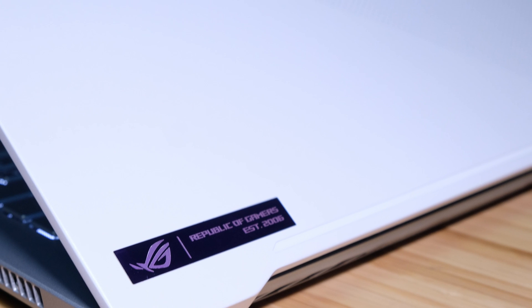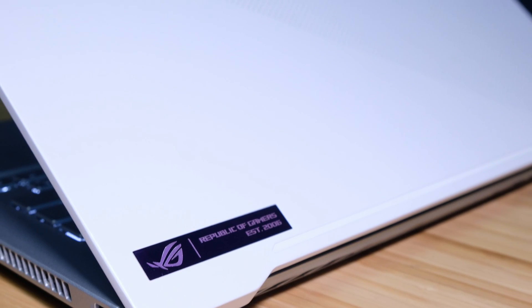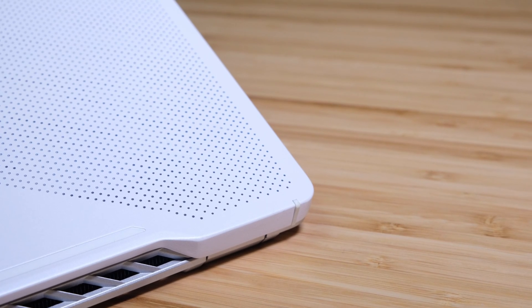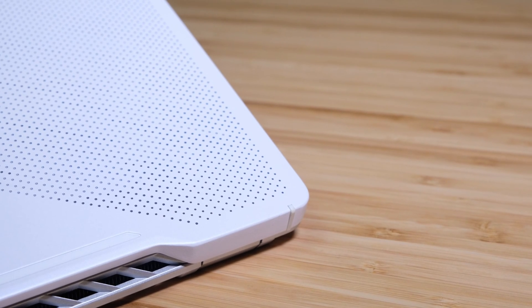I joked in my last video that Bear Grylls must have reviewed the Aero 15 because it showed up in my studio covered in scratches. Since it's been in my studio I haven't scratched it, but that leads me to believe it is a laptop that can get scratches — Exhibit A: it showed up scratched. Whereas the Asus Zephyrus G14 had no scratches the whole time it was here.